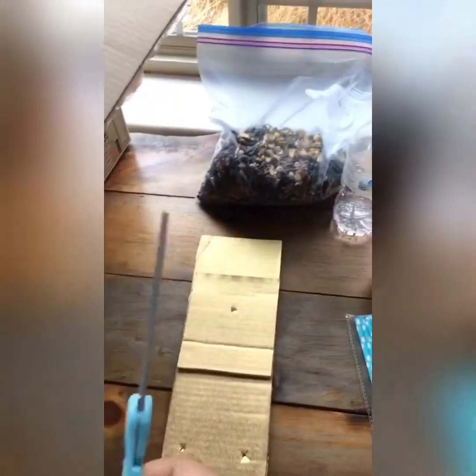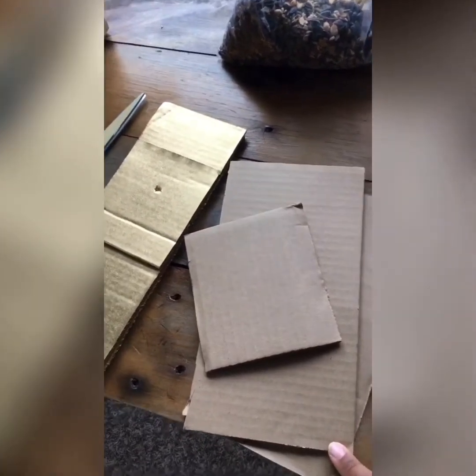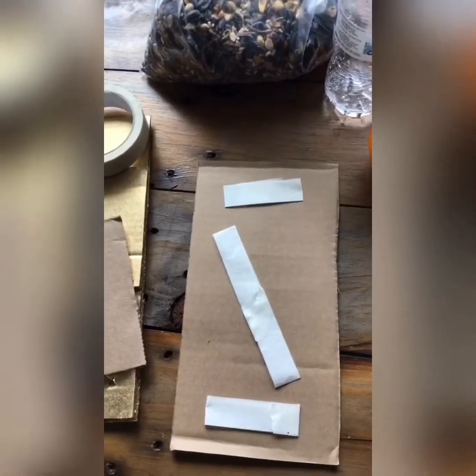Take your scissors, get your box, and cut the little panels off. Cut out two large panels and one small one. We're going to be gluing them together and then poking some holes in them.